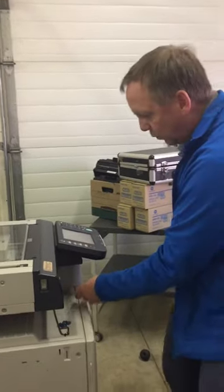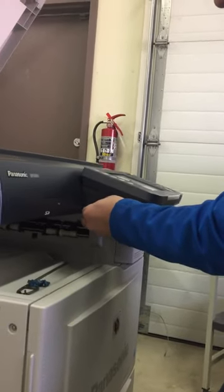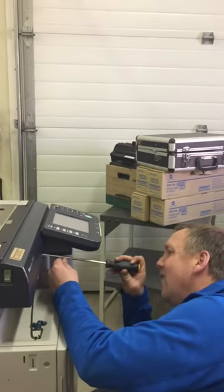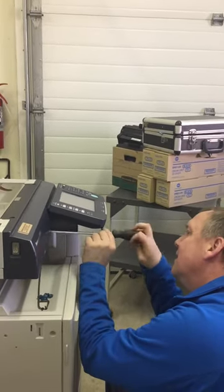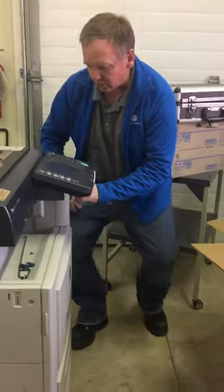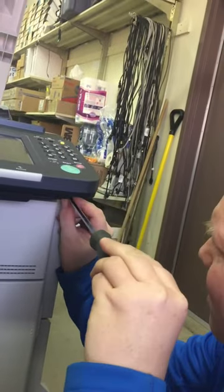There are two more screws — there's one right here, you may have to feel for it or be coordinated again, and one more screw right here on the front, in the front corner. You may desire a flashlight.